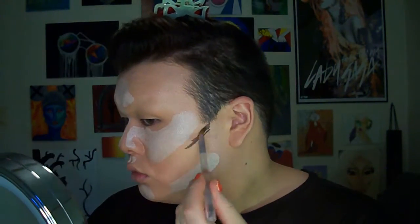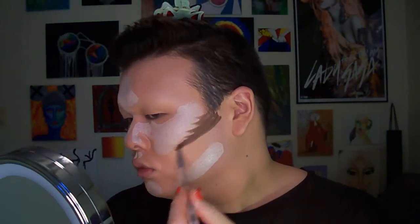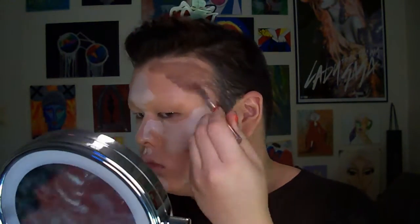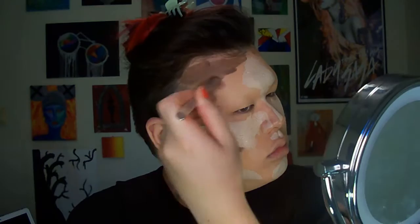Then I take a highlight shade and a contour shade — highlight is obviously lighter and contour is darker. They're still within the cool, splash-pink tone color family of my actual skin tone, so it kind of matches, which is what I usually go for.